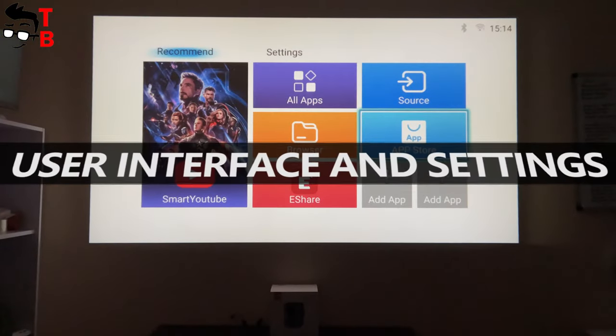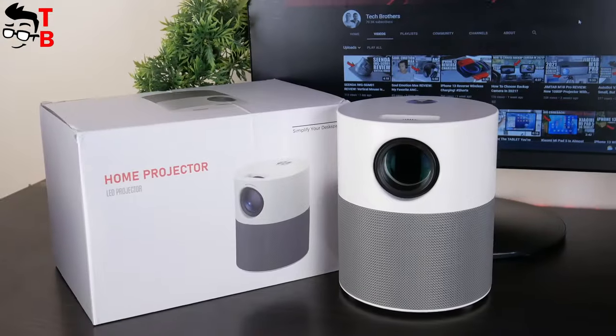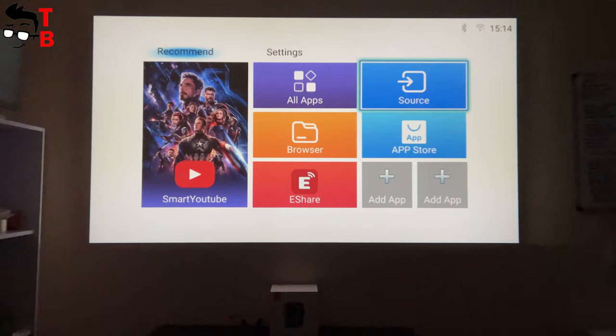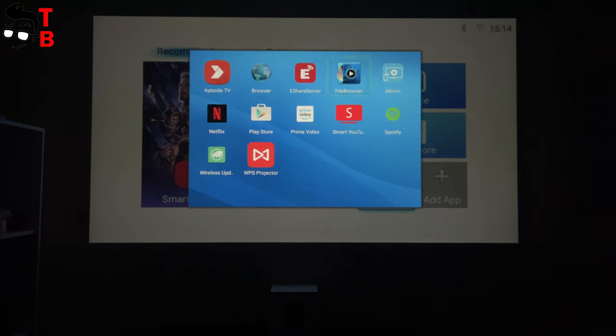The Mi Auro APT-01 has an Android operating system, so it is very interesting to look at the user interface. I have tested another budget Chinese projector last week and it has the same interface and settings. On the main screen, we can choose smart YouTube, all apps, source, browser, app store, eShare, and add other apps. The projector has many preinstalled apps such as Netflix, Prime Video, Spotify, WPS projector, and others.